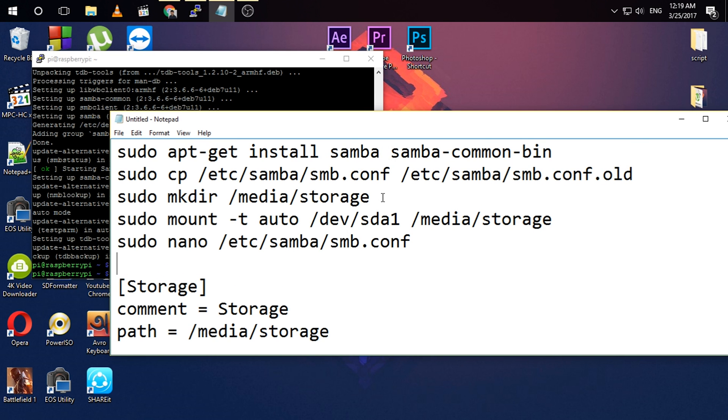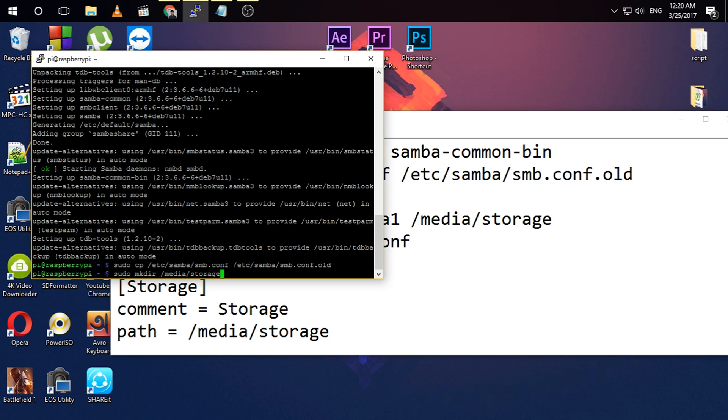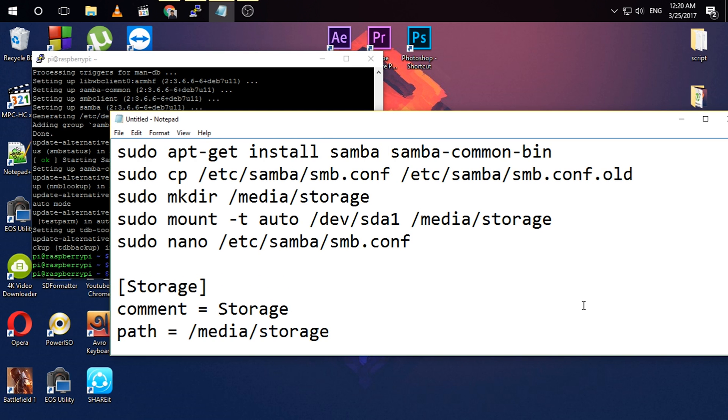Then create a folder called 'storage' in the media directory. You can name it as you like, but make sure to use the same name consistently in all the commands.